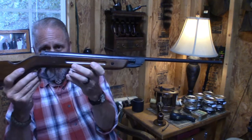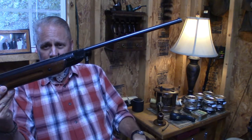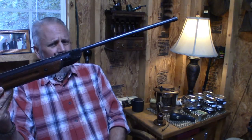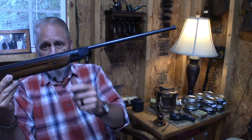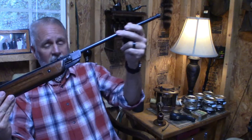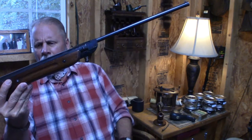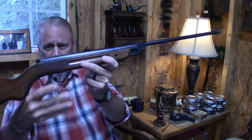There's a logo of a lady, like a statue, and it says Diana Mod 22. The company is called Diana, and it is a Model 22 pellet gun. When I was a young boy — four, five, six years old — both of my brothers had identical guns like this. Well, my brother and my stepbrother, half-brother, whatever he is — had guns matching just like this.